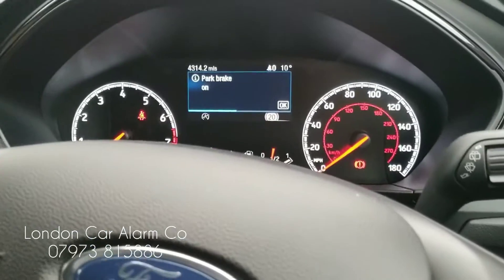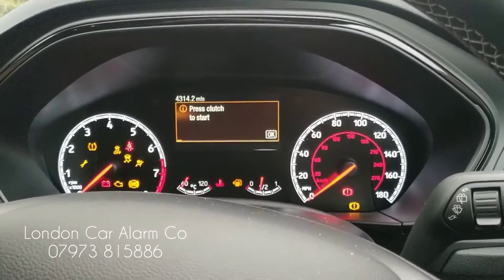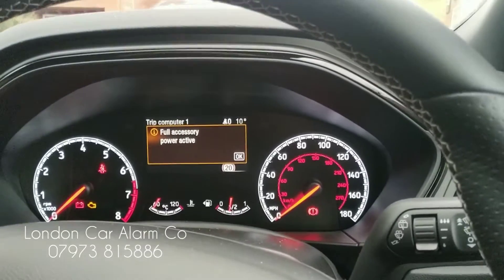So every time the customer jumps in, all he really does is turn on the ignition and go through his push sequence. On here we've done something very basic — one, two, three. Receive his confirmation. There you go — starts the vehicle.